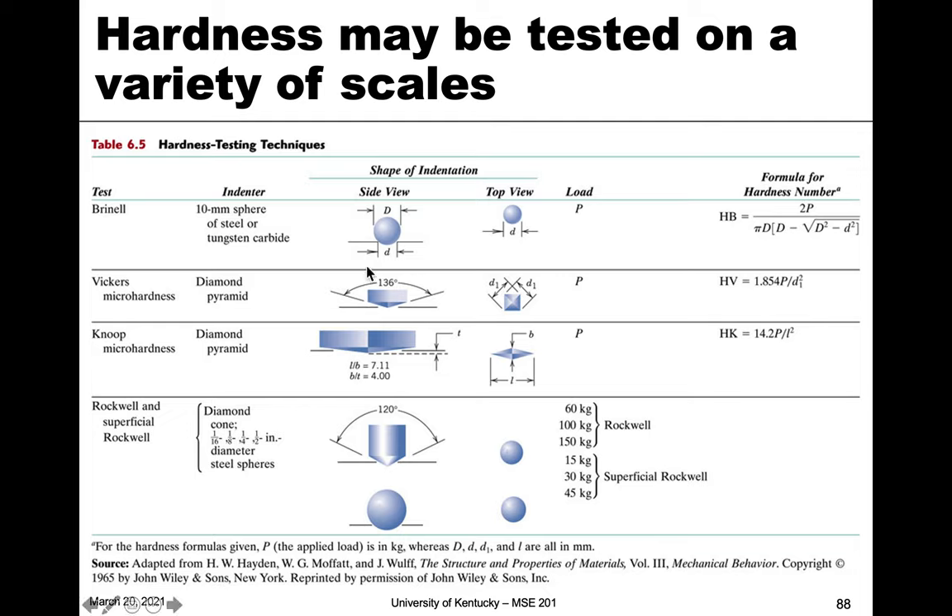There are also Vickers and Knoop — or 'noop' — micro hardness scales. The 'micro' designation is because these use much smaller forces and indenter sizes, allowing us to look at the hardness of small features like different phases or portions of a material. Used in conjunction with microscopes, they let us probe the hardness of very specific regions within a material, measuring the lengths of the indentation from a top view along with the force to calculate Vickers or Knoop hardness.